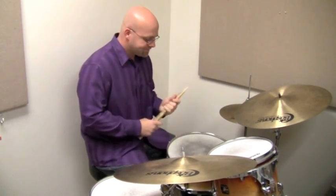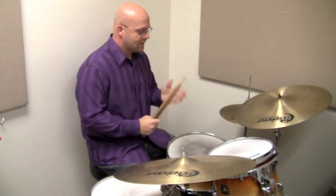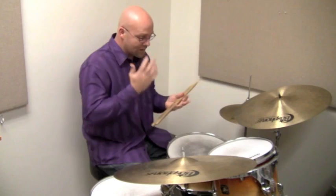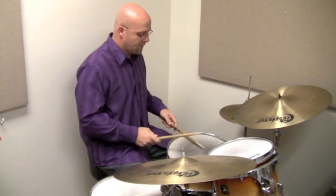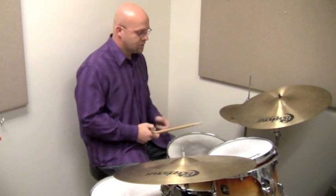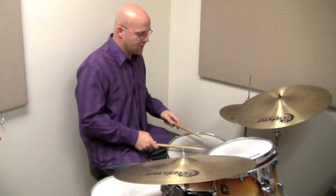So let's break that down. The root pattern is simply right, left, foot. It's a three-note pattern, and we've discussed before how there's a bunch of different ways to break that up. We're going to start by incorporating part of his voicings — right, left on the snare drum, and then foot with our left foot. And this is in a triplet: one, two, three, four.